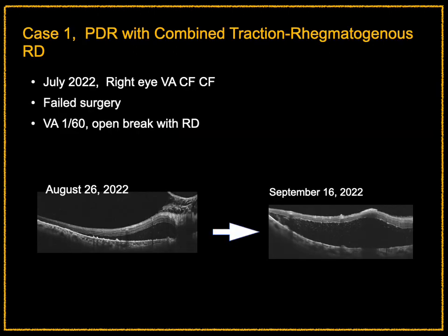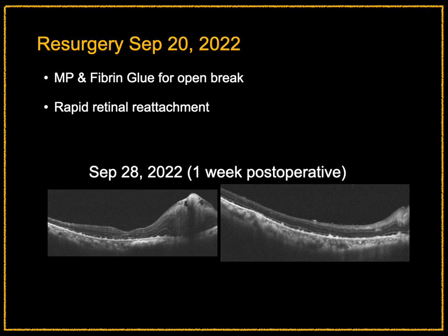Our first case was a proliferative diabetic retinopathy with combined tractional rhegmatogenous RD who underwent surgery in July 2022. The surgery was not successful and there was an open break, so she underwent re-surgery in September of the same year. After additional membrane peeling, fibrin glue was used to close the open break, leading to rapid retinal reattachment with no adverse effects.